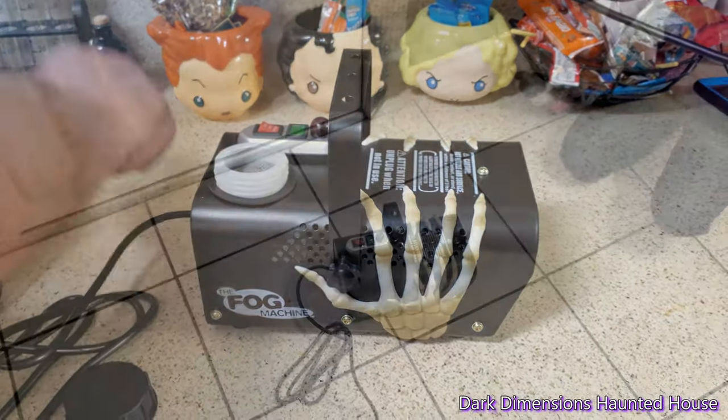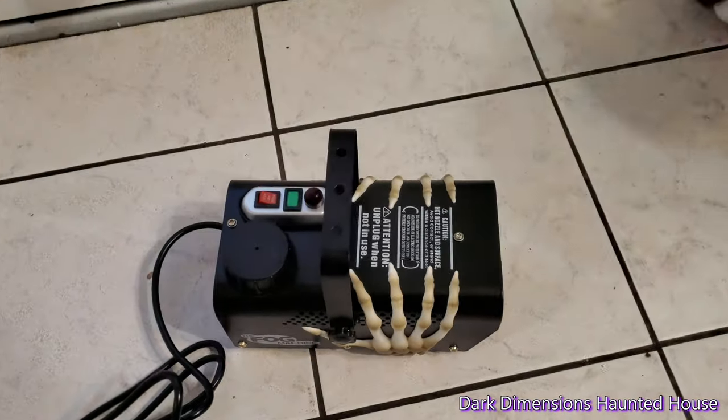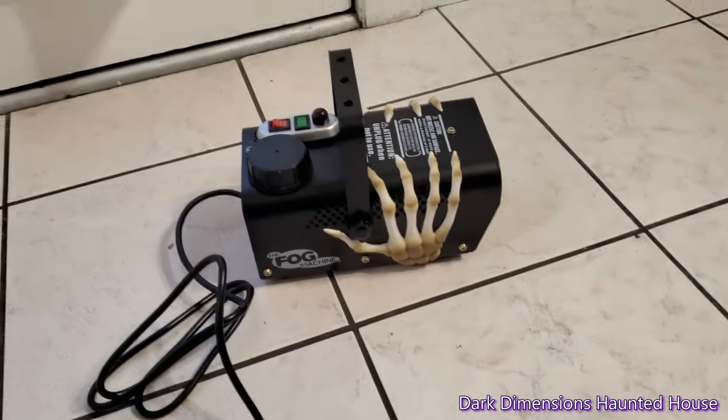We'll add some fog juice. Alright, so we just plugged it in. Let's see how long it takes to warm up — they do have a warm-up time.